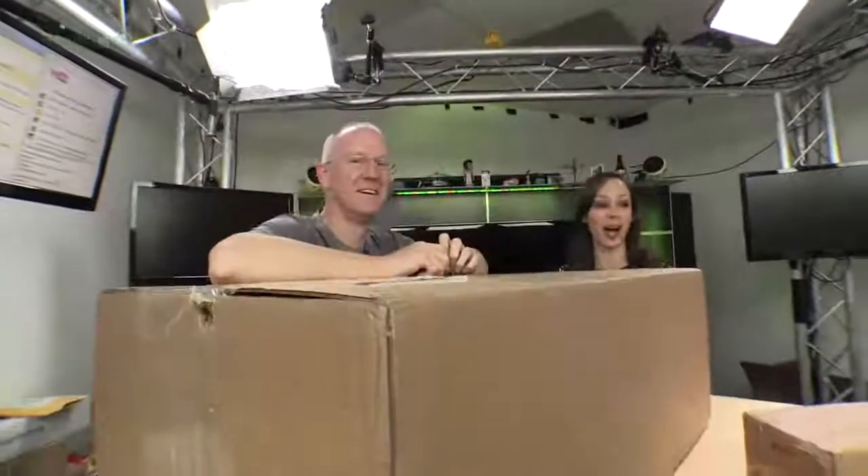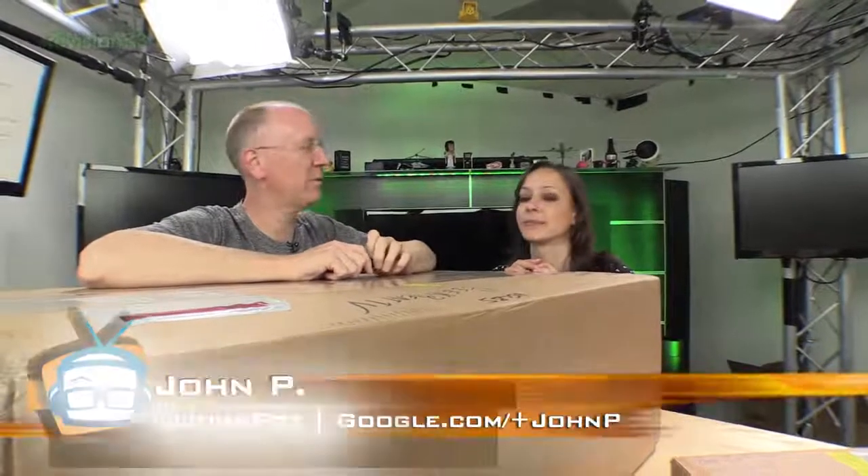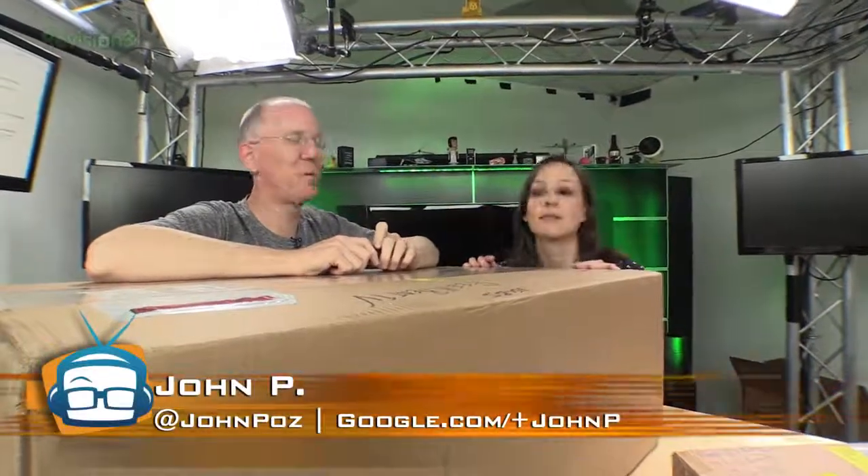It's a big box — a huge box. You guys may recall that several weeks ago when we announced that we were buying the new building, we've been moving in.